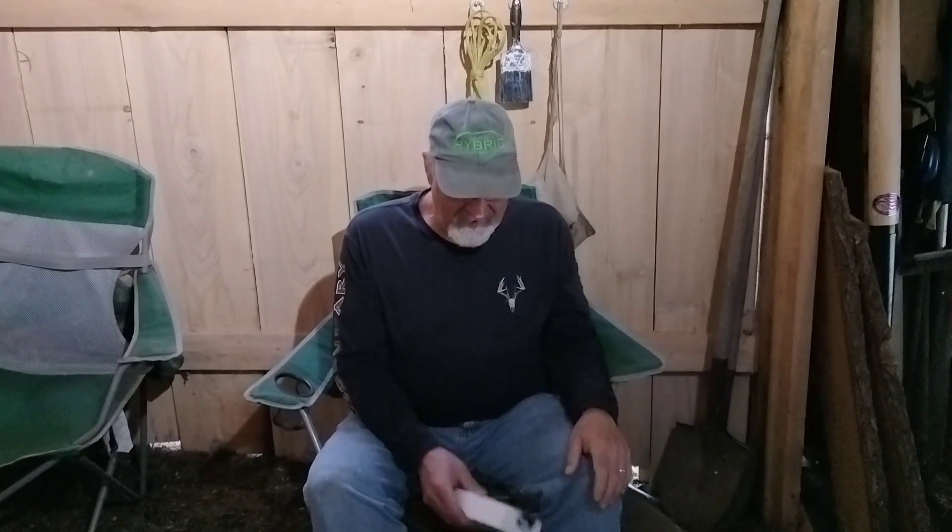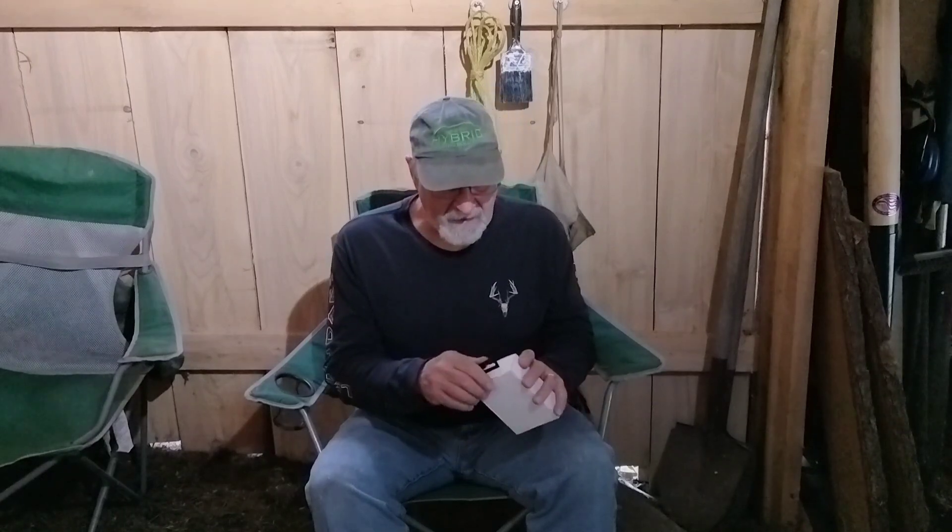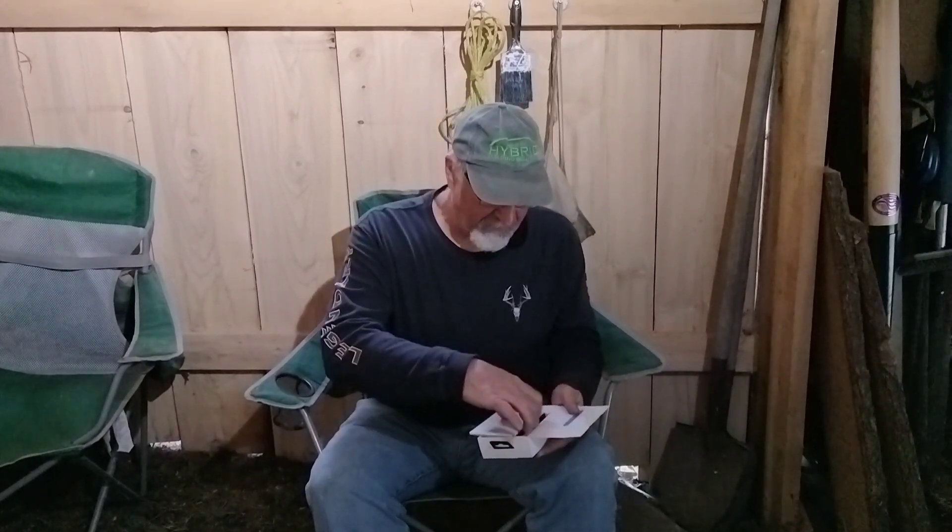A little while back, Woobin sent us the X2 handheld flashlight, and I tell you, the flashlights that Woobin makes are some fantastic lights. We have the H1, we have the X2, and now they have sent us the T4. The T4 is a tactical light, and what excites me about this light is coyote season is right around the corner.